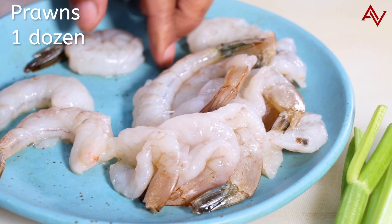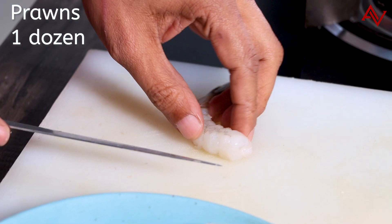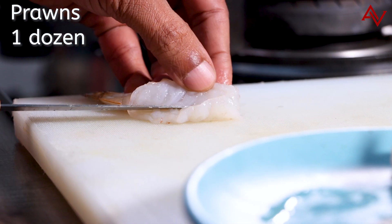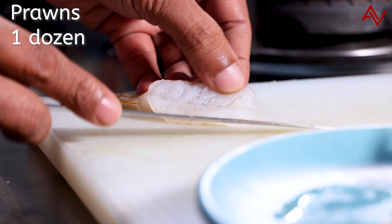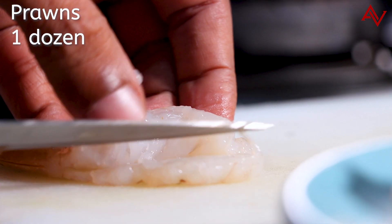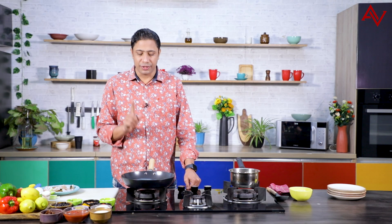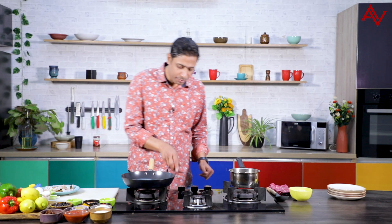I have these lovely prawns here, about a dozen. First thing we will do is make a slit in these prawns like this — cut them open so that we have more surface area, and after that we will grill them in the pan. It's important to get some colour on the prawns.